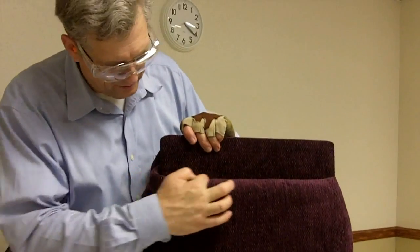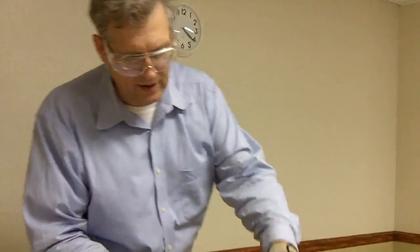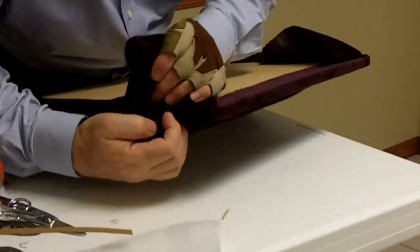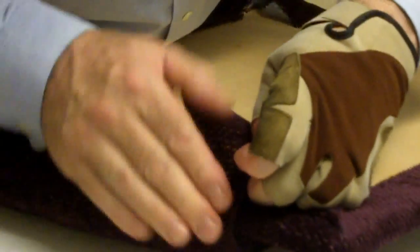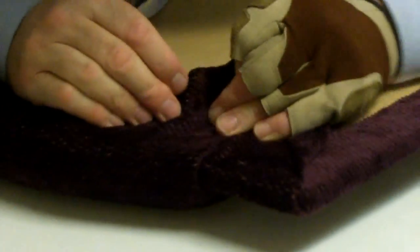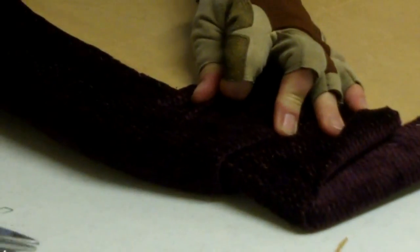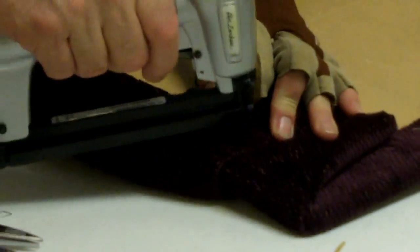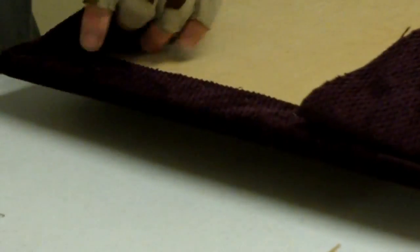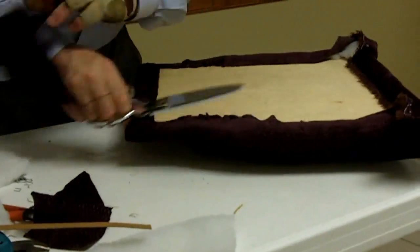Remember the pleat where the two pieces of fabric come together — any excess fabric can get hidden there. In this particular case we've got some excess, and rather than take the whole thing apart, I'll add a little extra fabric there. This piece cuts off — it's in the way. This other piece gets cut off too — it's in the way.